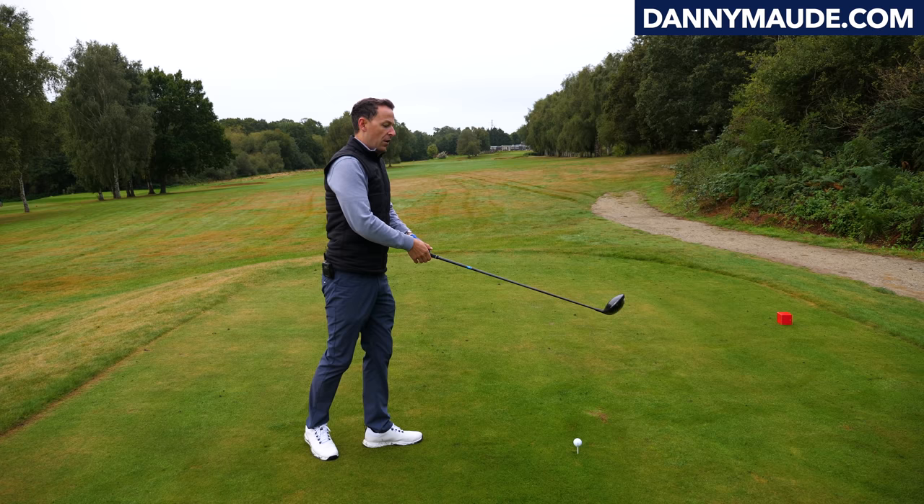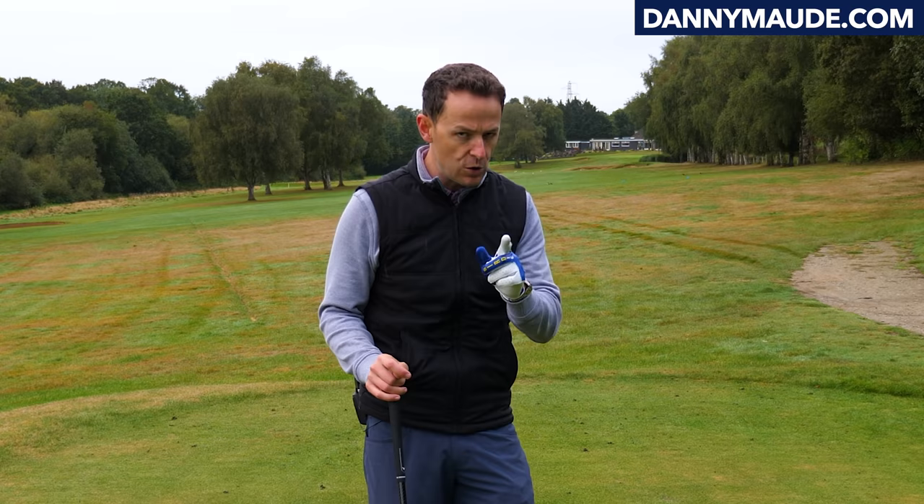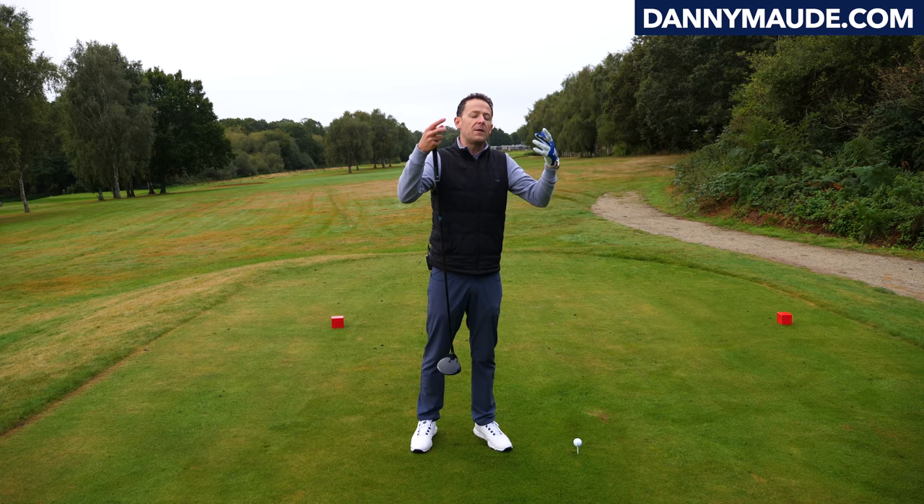All we gotta do is simply tackle those components. But to tackle them, you have to exaggerate them. If you watch plenty of YouTube videos, you've probably tried many things, but for some reason they're not working. And the reason why they're not working is because golfers just don't exaggerate the motion enough.